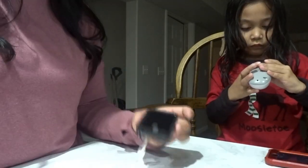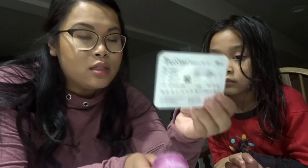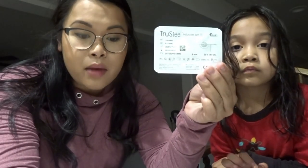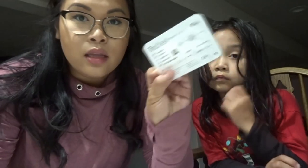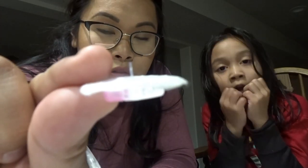Now we're going to do the pump. This is the Tandem t:slim pump - Emma's had this for two years and we really like it. We've tried different sites - we've tried the True Steel, which we like, but it hurts Emma a little bit. Then there's the AutoSoft - the difference is that the True Steel has a metal needle and metal cannula, while the AutoSoft has a plastic cannula.